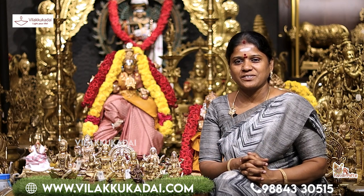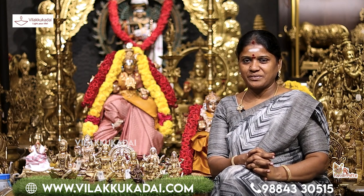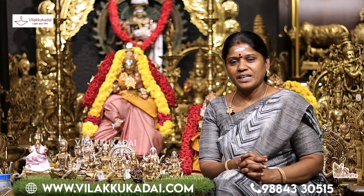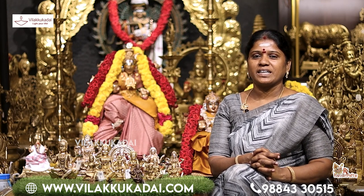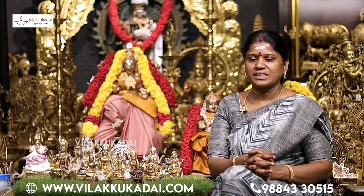Welcome to Raja Lakshmi Shivasankaran, RL Handicrafts. We are here to present our work to people who may not have seen it before.